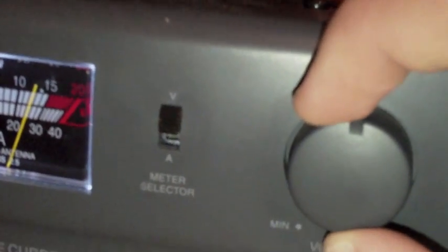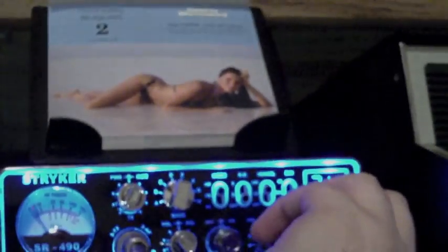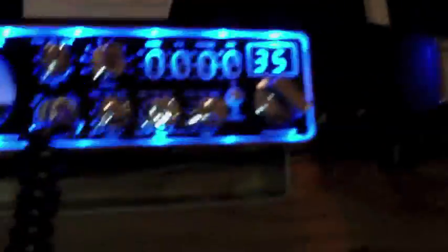There's a notch in the middle, so that's where I keep it because it is powering my Striker 490. I'm going to go ahead and turn that on. Let me turn it on a different channel so hopefully it's not as noisy. There's my Striker 490 — very nice radio, I love it. Watch my video on it if you don't know what it is.